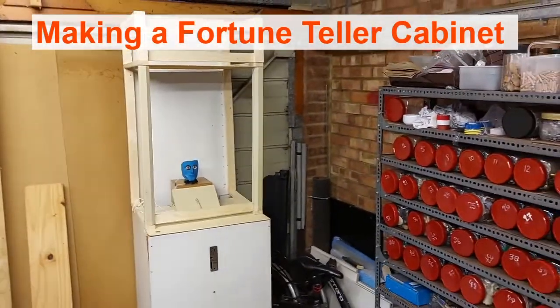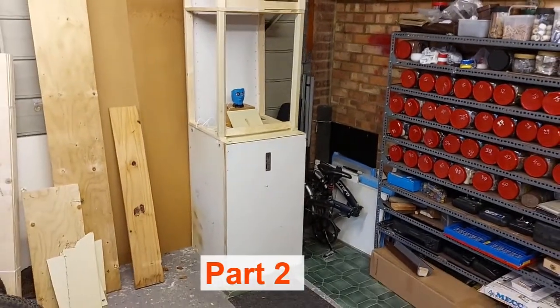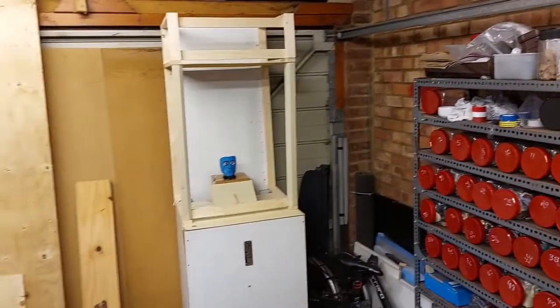Welcome to part 2 of building a full-size Zoltar fortune telling machine running on micro:bits. Thanks for tagging along. This is what it currently looks like at the end of part 1.